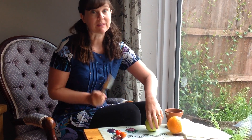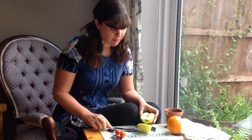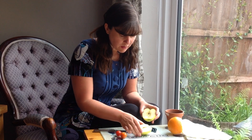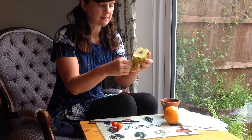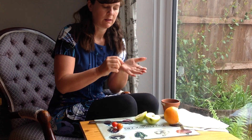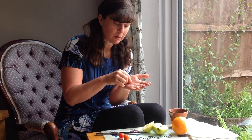Ask a grown-up to help you with this because knives can be dangerous. But if you cut your apple in half, can you see? Inside there are some little seeds. They are brown and smooth. I'm going to put the seed just here.